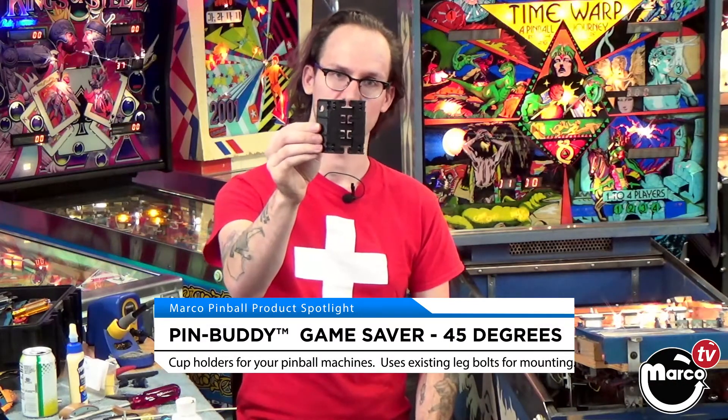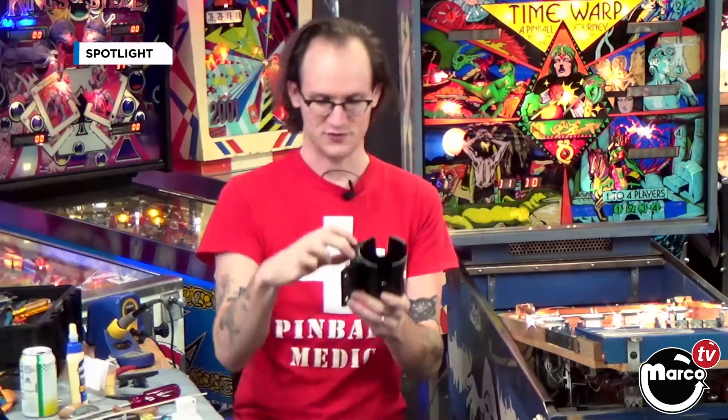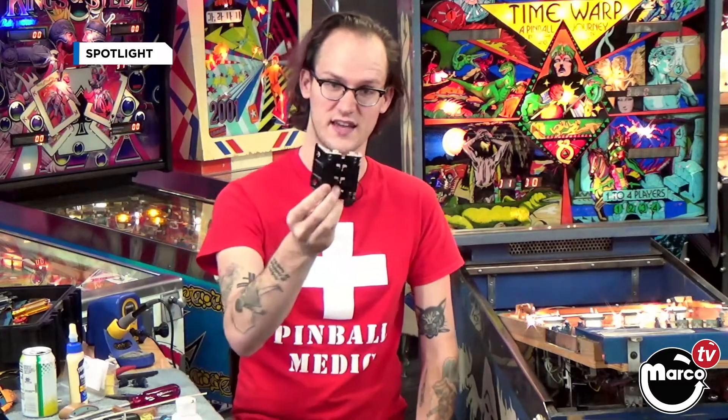It is a two-piece cup holder with a base that will mount to the leg of your pinball machine and a holder that could be moved from game to game. There are two big Phillips head screws that can attach this thing down if you want to keep it in place, but the neat innovative bit of this system is the fact that the base of the cup holder is detachable from the leg itself.